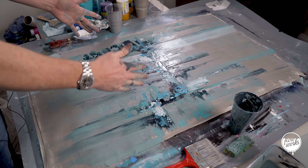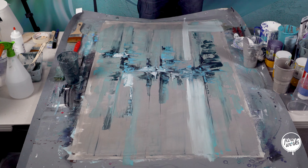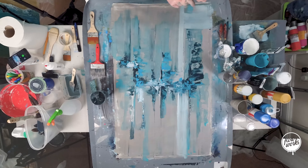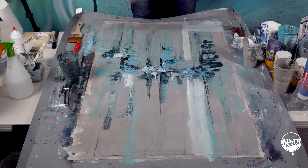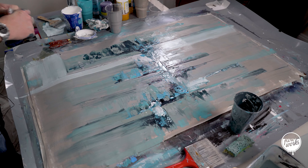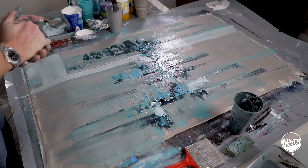Please subscribe for more art like this. Hit that bell notification to be reminded when I release a video every Wednesday at 8pm UK time. Please give this one a thumbs up if you like this painting — I'd appreciate that. Leave a comment below with what you think as well. Thanks for watching, I'll see you next week on Flowworks.